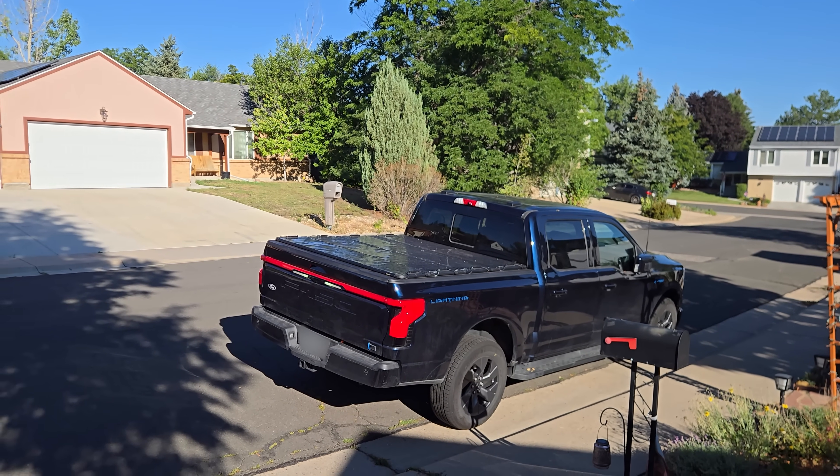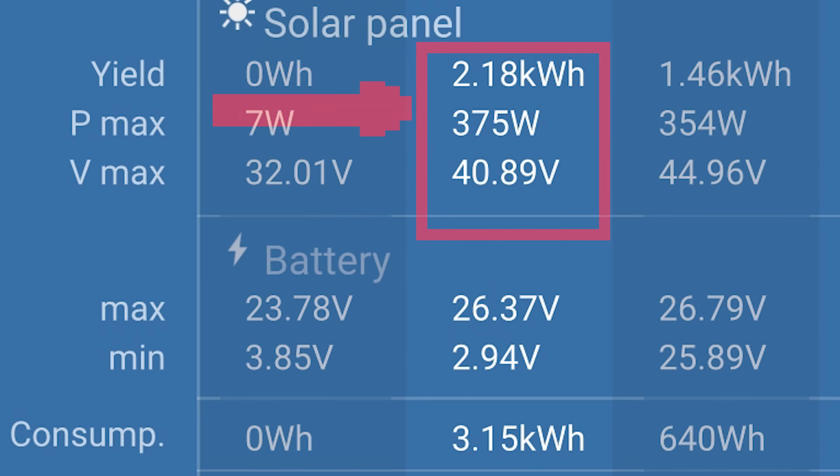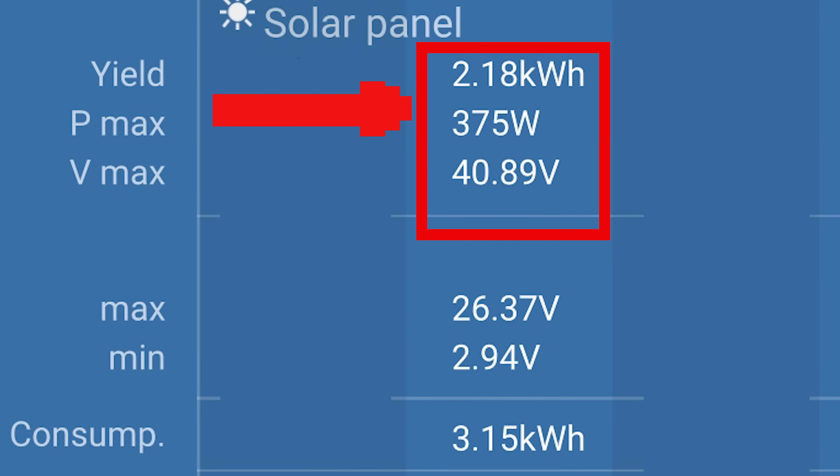Let's do another test now. This time I'm charging other batteries instead of running a fan, so it should be much safer. I got 2.2 kilowatt hours and this wasn't even that good of a day — there was some shade, and my peak output skyrocketed up to 375 watts. Turns out I was really throttling it with a 12-volt battery.